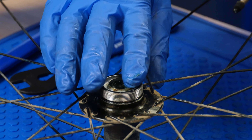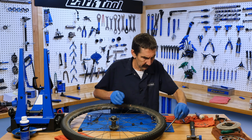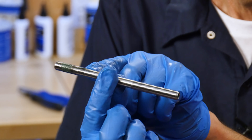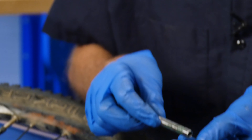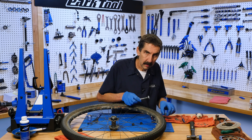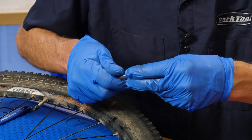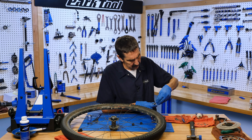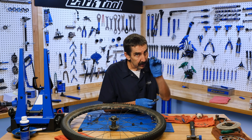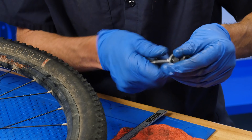We need now to put the axle together. Grease on the threads. Symmetrical — threads and threads look the same. Rule of thumb: the side with more spacers gets more thread. Sometimes that's the sprocket side, sometimes it's the non-sprocket side. So now our spacer, now a lock nut — they're the same. Teeth to the outside. These have teeth on both sides, so that way it bites into the frame and holds.